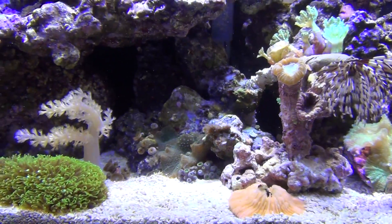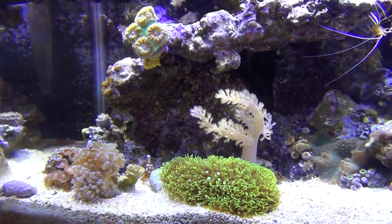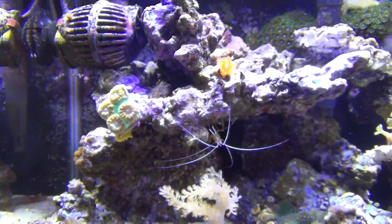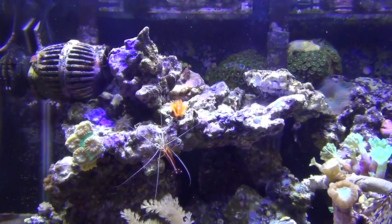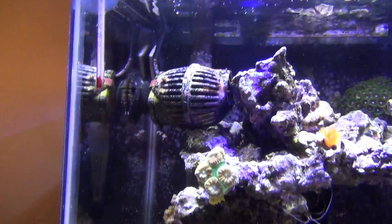I took them sponges out, gave it a water change, and it opened right up. The proof is in the pudding for me — this works for me on this size tank and everything I got going on. Everything's doing good. I did get rid of the brain coral — the big one — it was just getting too big.